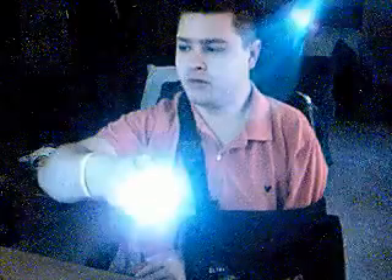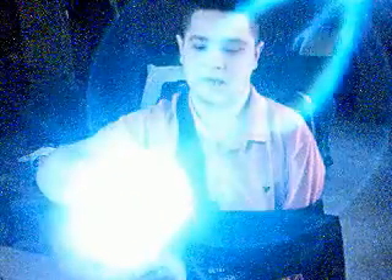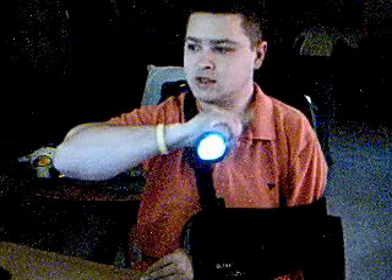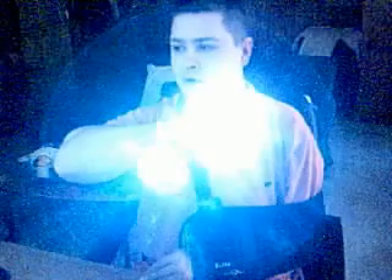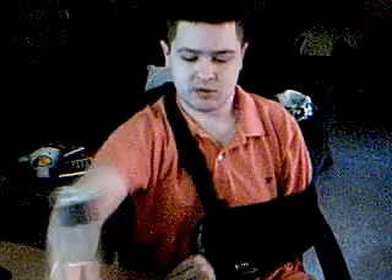It'll go for about four minutes with some good solid light. We had a snowstorm the other night and the lights went out for about two hours — this was already charged, I gave it a couple shakes and it was ready to go because it had its initial charge. It's a pretty bright light — not ideal right now since I'm in my living room, but it definitely throws out some light.